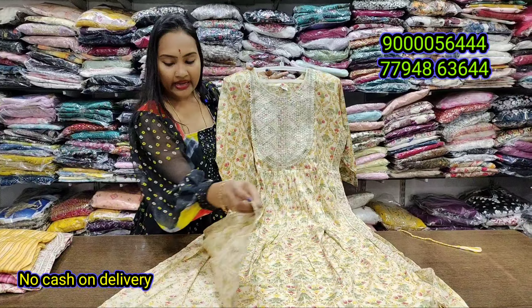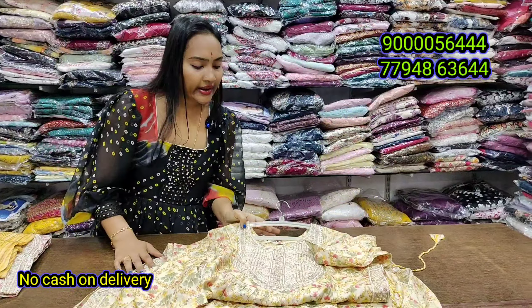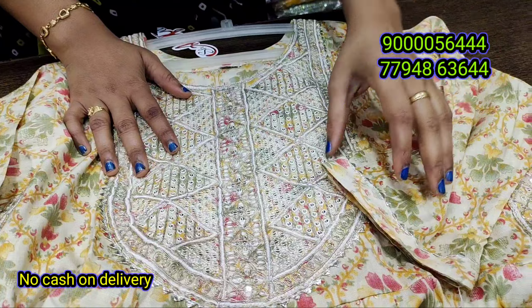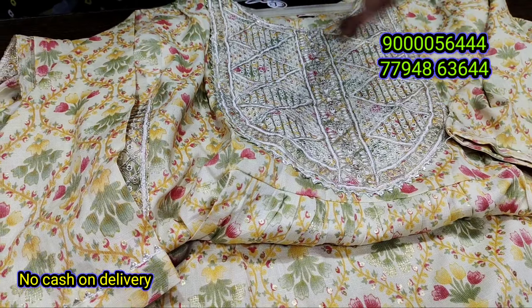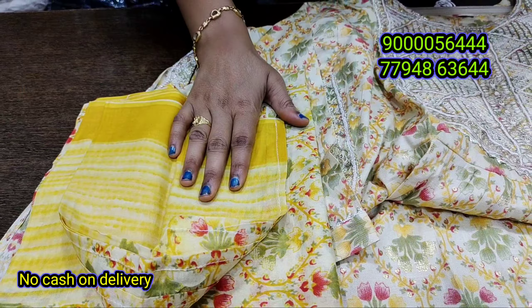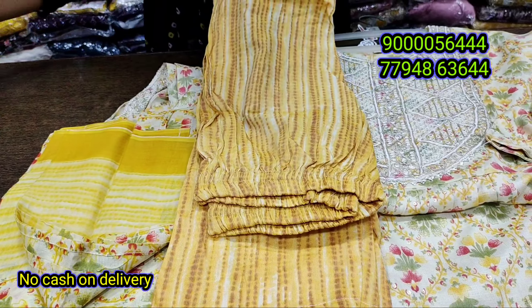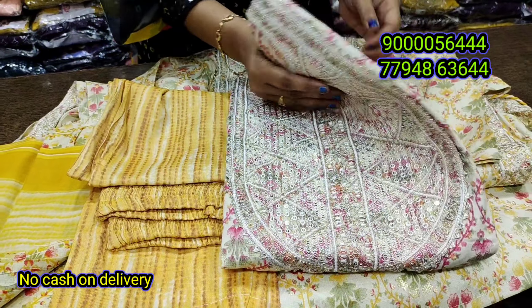The front and back are the same design. It is a plain part with a neck design — thread work with sequence. It is a high piece with hand embroidery in gold on cotton fabric, 2.5 meters. It also has a bottom and is available in two colors and two sizes. If you have any color, it is a perfect look.